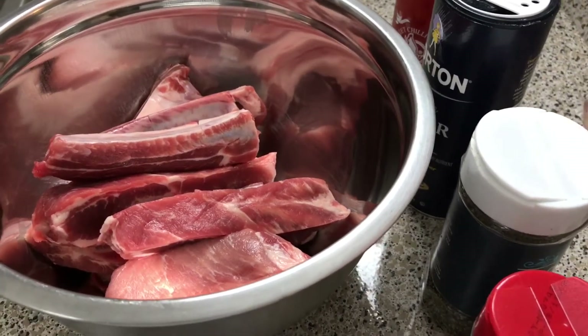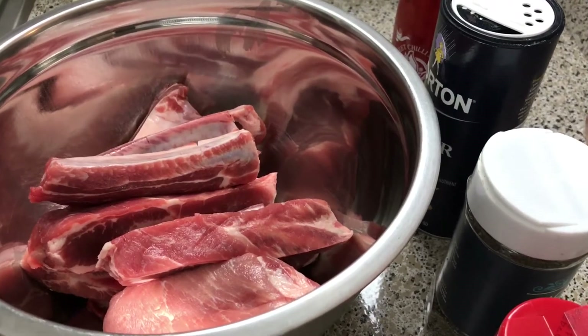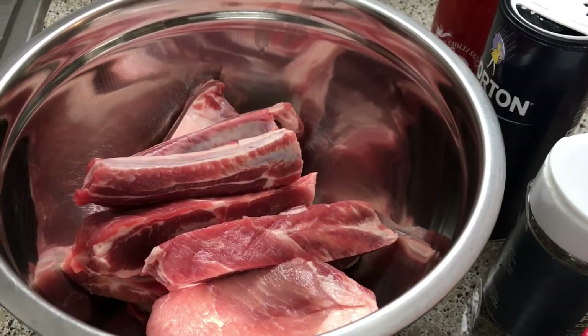Hey guys and welcome back to Misha's Corner. Today we'll be making some sweet chili ribs kicked up a notch, and it's only a few ingredients, so let's get started.